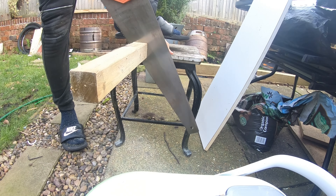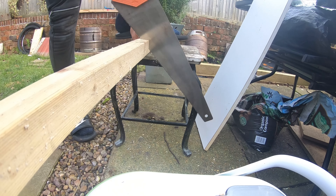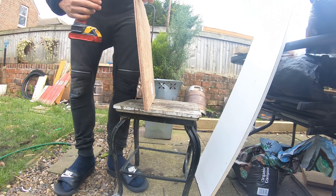I raised the water feature because I wanted it to be seen when you come into the cage. As you can see, I'm cutting up the little batons of wood and sticking them together to form a table. It had to be strong enough to support quite a lot of weight because I was going to add stones and rocks, plus the weight of the water itself.